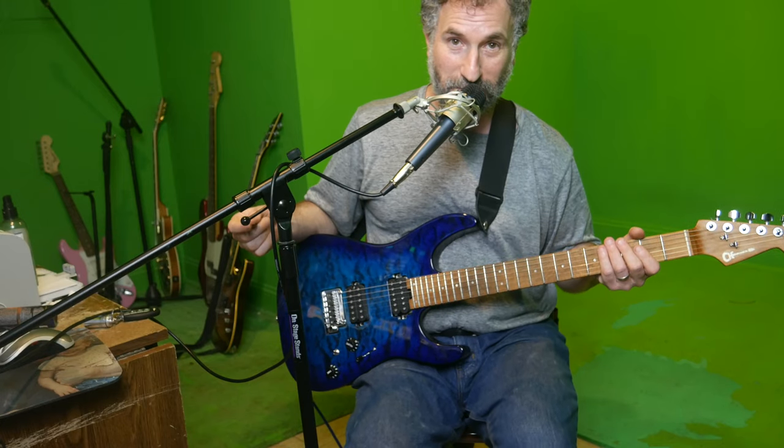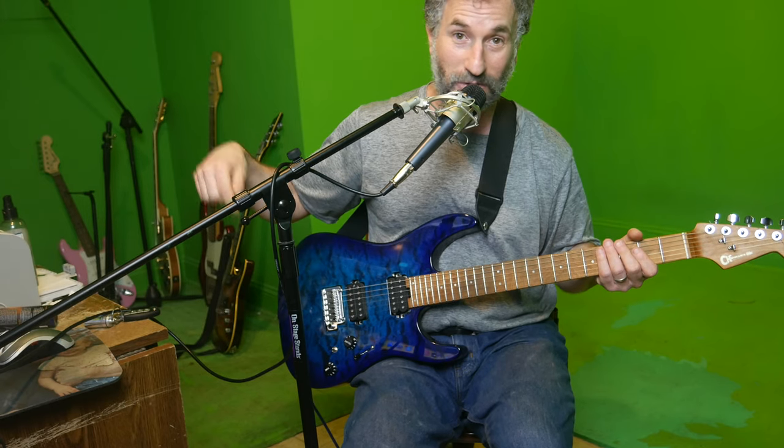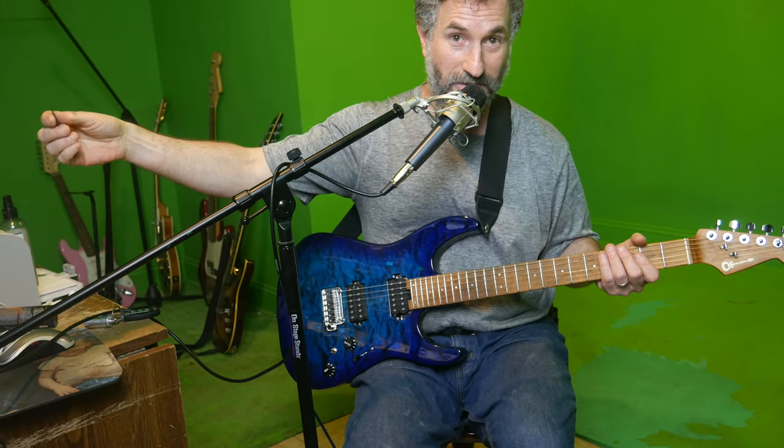If you like this video, give me a like and subscribe to see more. I'll put the link to this guitar in the description so you can buy it if you want to. I'd recommend it — it's a sweet guitar. Are you listening to those tones?